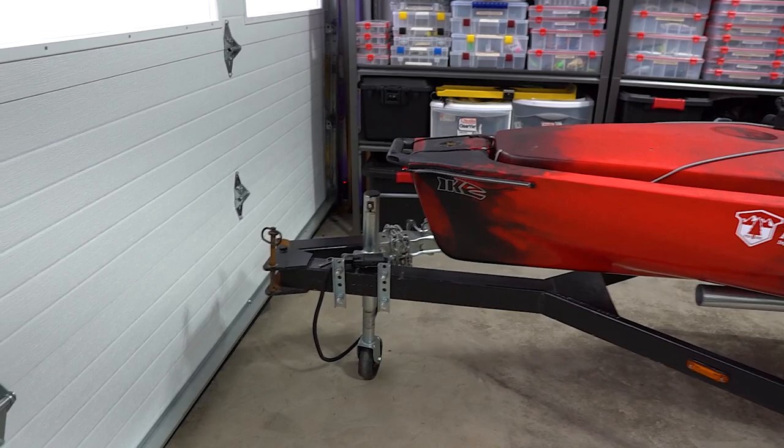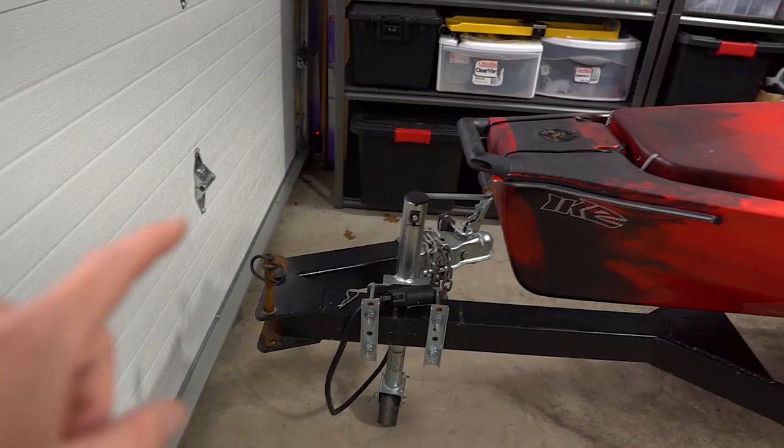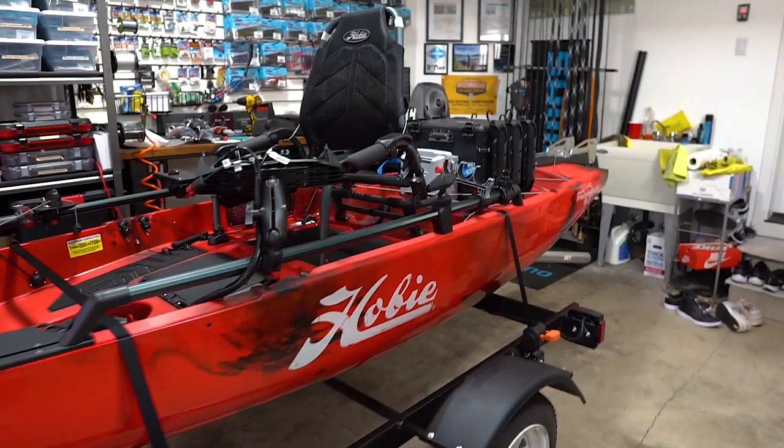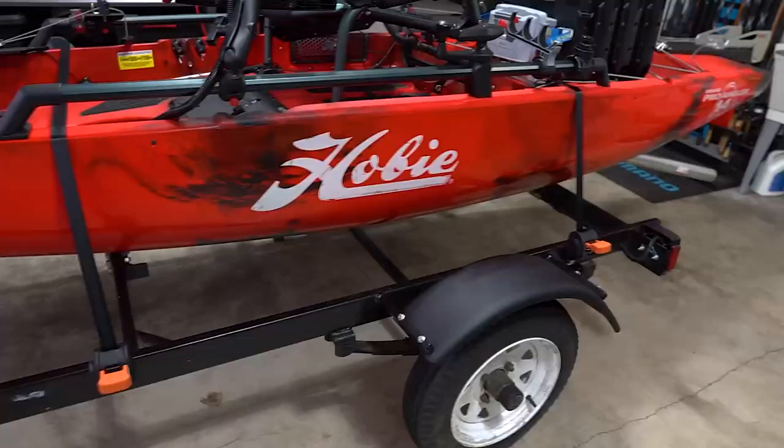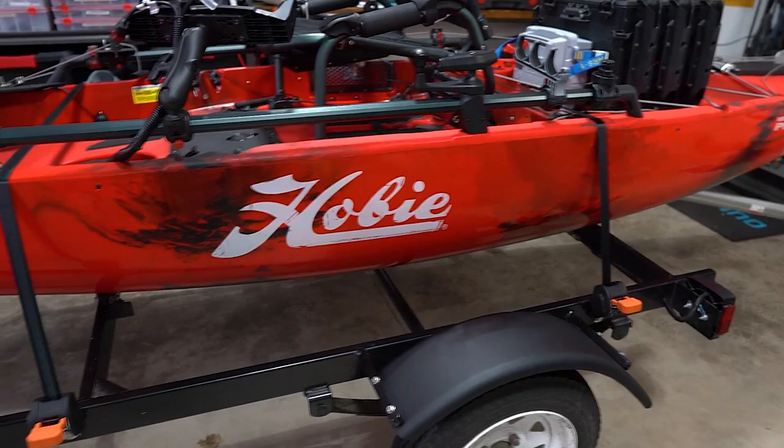A lot of things have been done. If you're new here, this is a swing tongue trailer — that was one of the key things I was looking for. I do keep this in the garage and this kayak sits pretty far back, so I wanted a swing tongue so I can move it forward and have space to walk in the front and in the back as well.